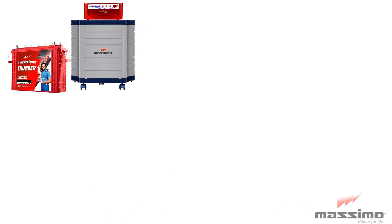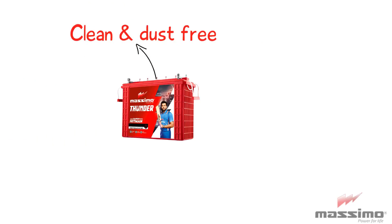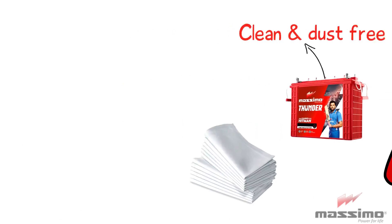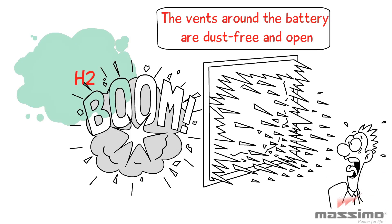Installation of the battery with the inverter should be in a place that is out of reach of children. Always keep the surface and sides of the battery clean and dust-free. Use a cotton cloth to clean these surfaces. Be careful that the vents around the battery are dust-free and open, as blocked vents lead to hydrogen gas accumulation, which may cause the battery to burst.